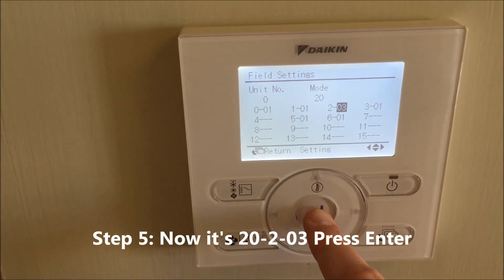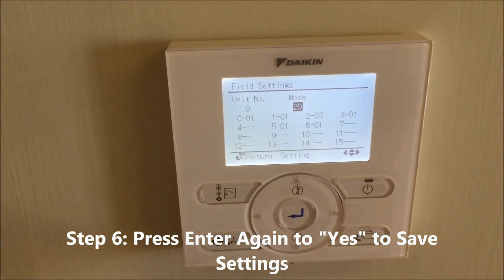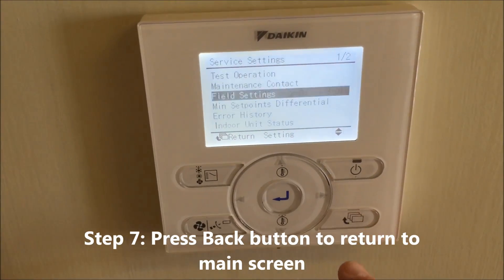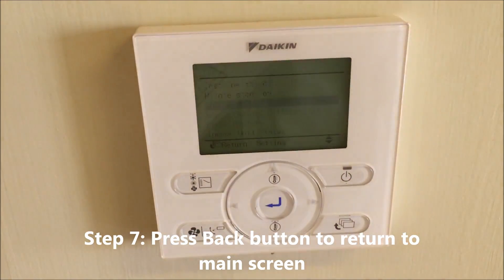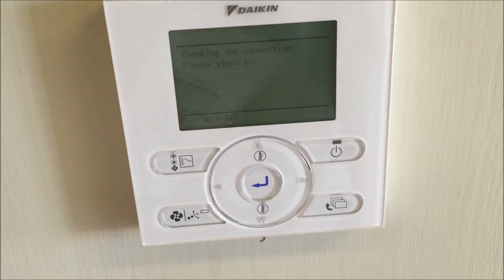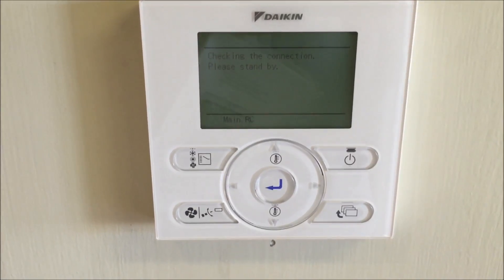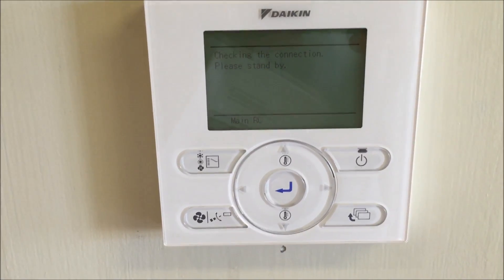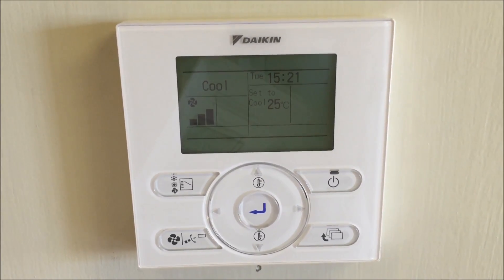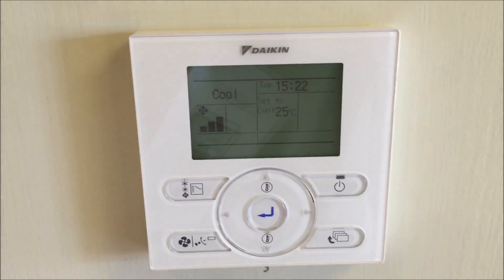Hit enter to save the settings and confirm yes. When you hit the back button to return to the front screen it'll go through a system reset, and once that's done, code 2203 will have the unit sensing at the wall control itself and nowhere else.